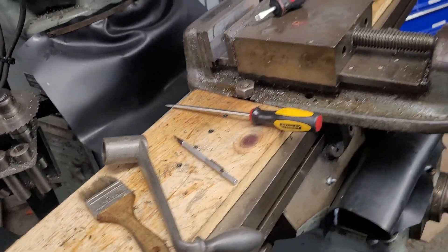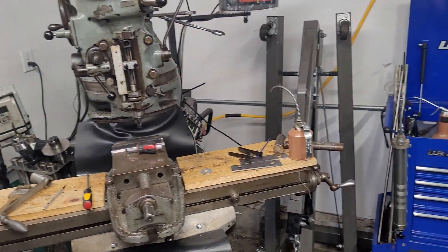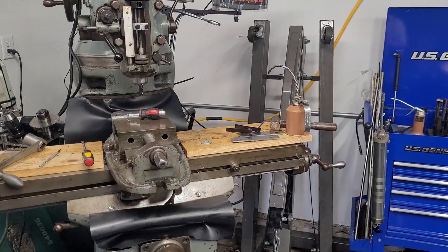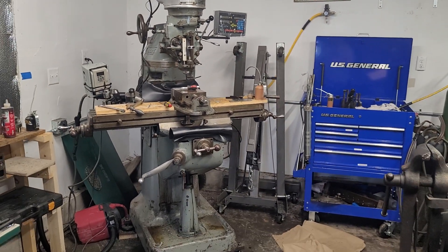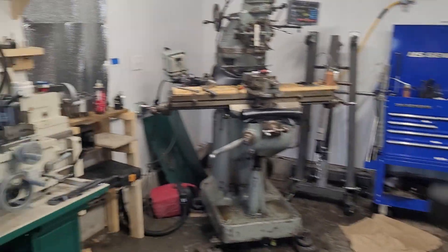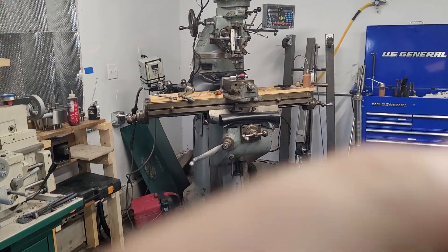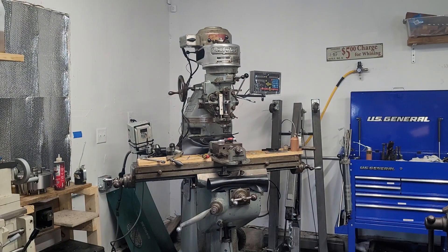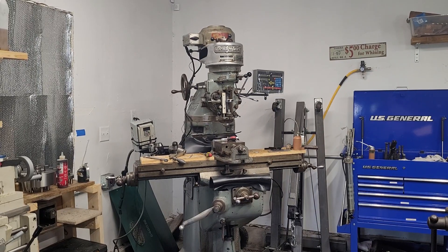Where I got this machine from - just to back up so you can see the whole thing - this came out of the Norton Systems plant in Norwalk, Connecticut. It was in their tool room for a while, and I think they got rid of it in the 60s or 70s because they wanted to upgrade to a variable speed head.